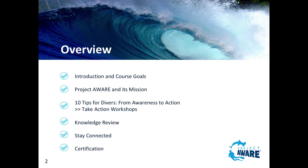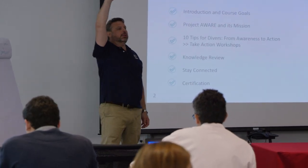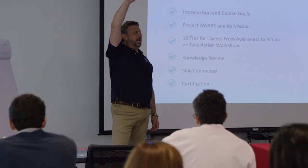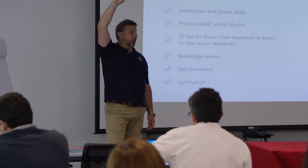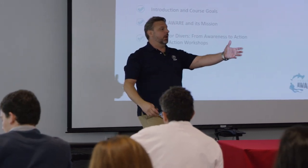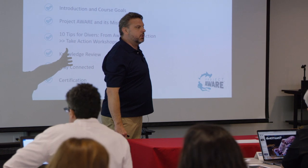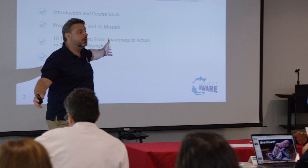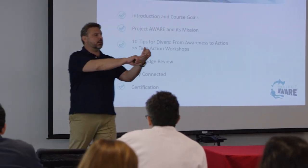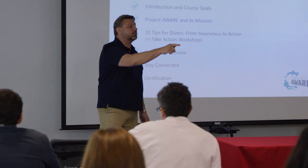Obviously you might use the Project AWARE course as part of your orientation. How many people have heard 'I don't want to do e-learning because I don't have enough personal time with my divers'? I'm going to give you a way to give your instructors more time with their divers, and furthermore, this is going to make an environmentally minded diver who is already thinking about stuff before they get in the water.